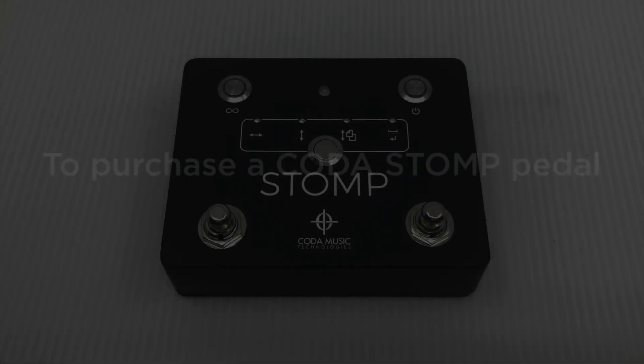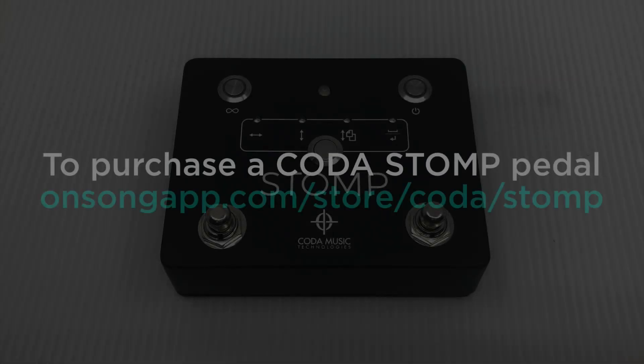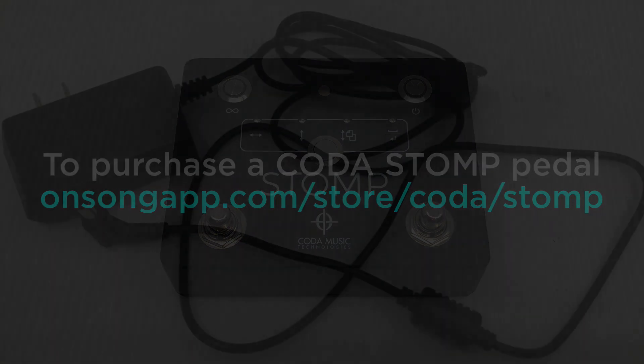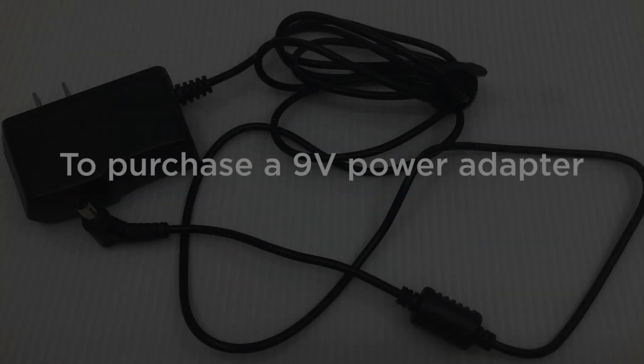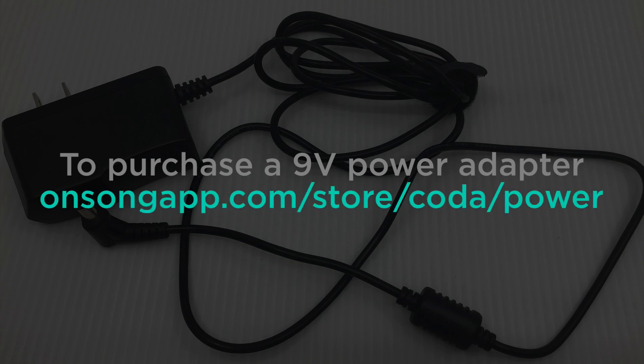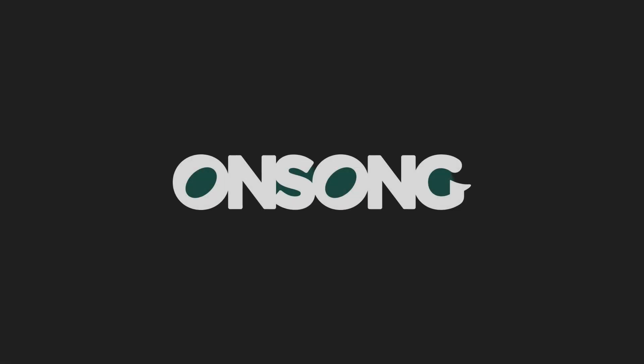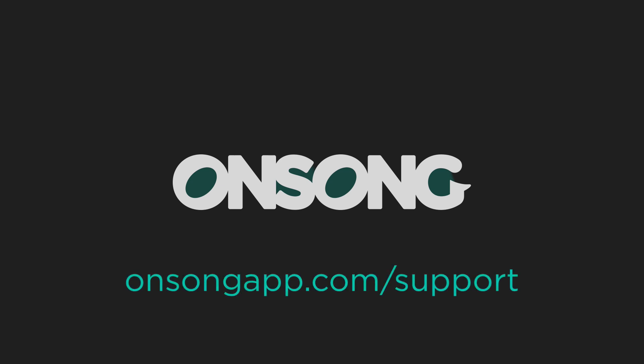If you are interested in purchasing the stomp, just go to onsongapp.com/store/koda/stomp. If you would like to purchase a 9-volt power adapter for the stomp, just go to onsongapp.com/store/koda/power. And as always, if you have any further questions, please reach out to us at onsongapp.com/support. Thanks for watching.